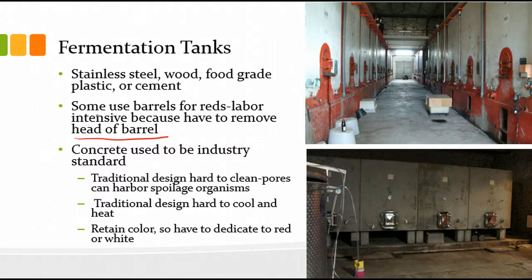Concrete used to be the industry standard. The problem is it's hard to clean — anytime you have a porous wall in your fermenter you're going to get spoilage organisms in there. You need a sanitizer that can somehow penetrate those porous parts. Steam often works really well because the heat can penetrate and kill microbes squirreled away in the little crevices in the concrete or wood. It's tough to clean, and it also retains color, so you have to dedicate a fermenter to red or white, one or the other, because you'll get some red in the concrete that'll come out into your white wine.